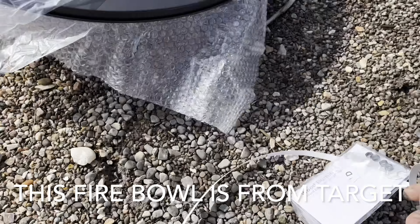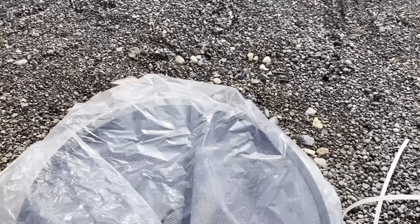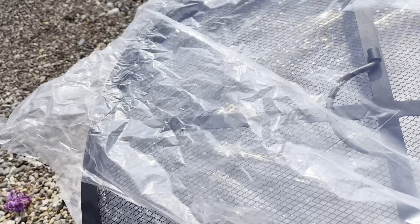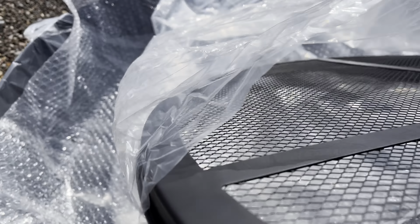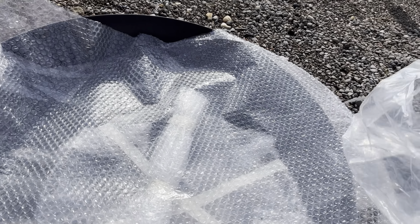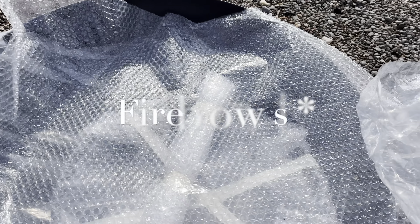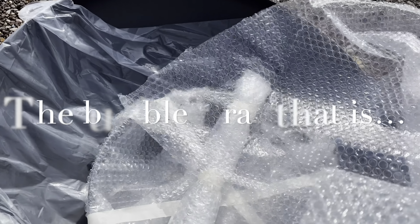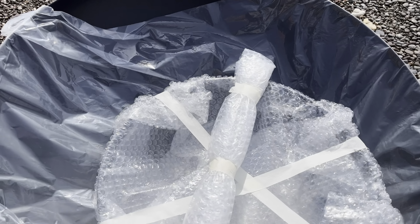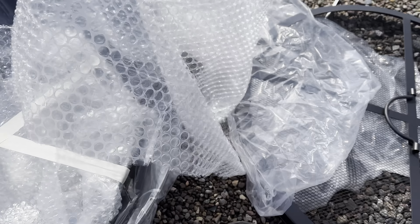I already jumped the gun a little bit and took off the two plastic bands. The other thing you're going to notice about this fire pit is that it's wrapped in plastic — shocker. I was really surprised that the fire pit lid is flat, pleasantly surprised, because a lot of times the lids on fire pits are domed.